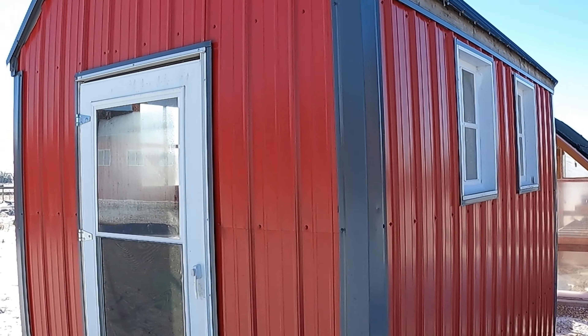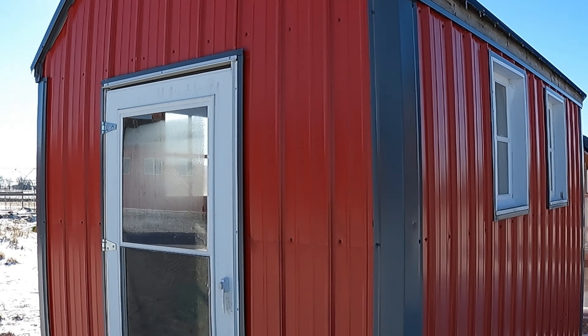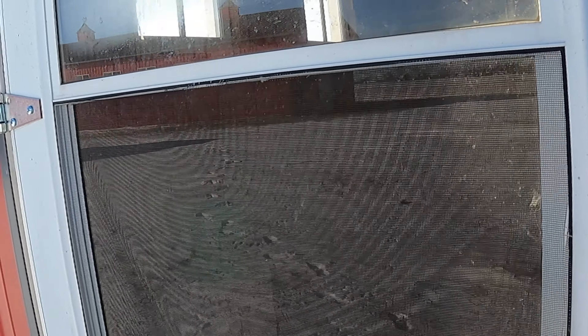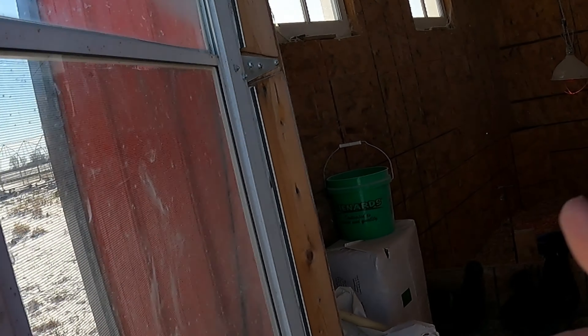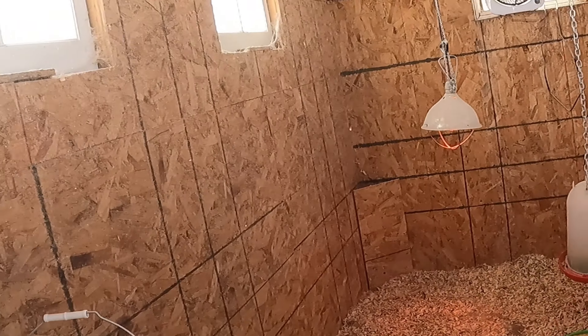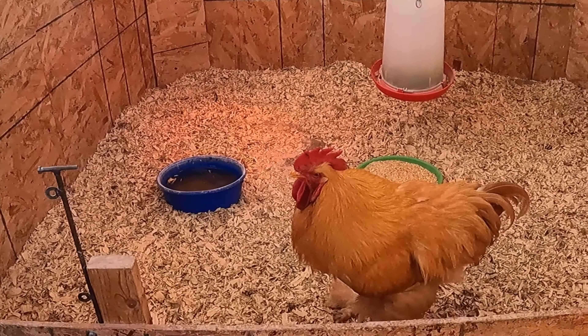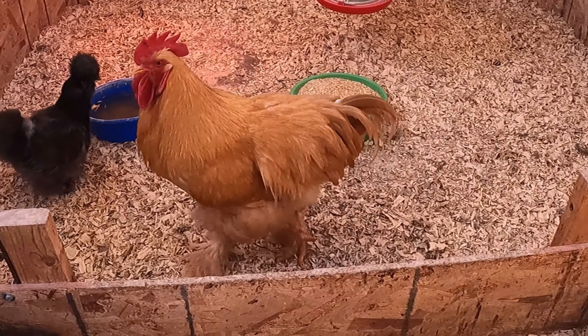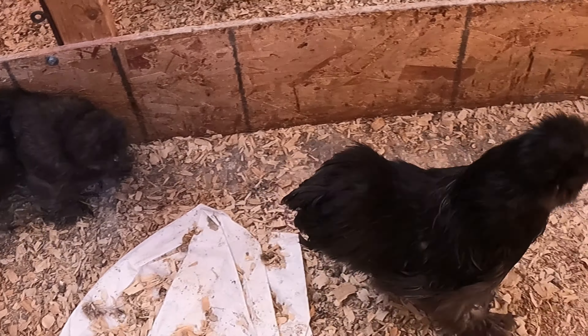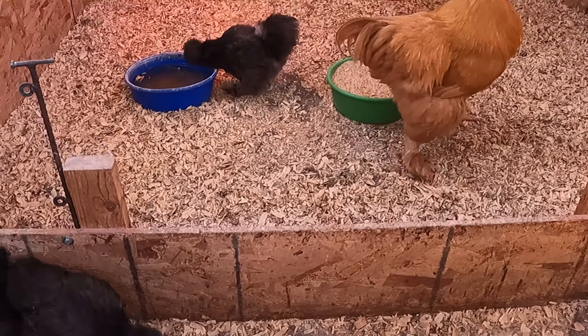This little shed building here is our brooder house. Normally in the spring we get baby chicks and bring them in here, but this time of year my son has his pet chickens in here. That rooster you were hearing is this big guy — he's huge, even huge for a chicken. And then they've got these little guys — these are silky chicks. These are his pets.